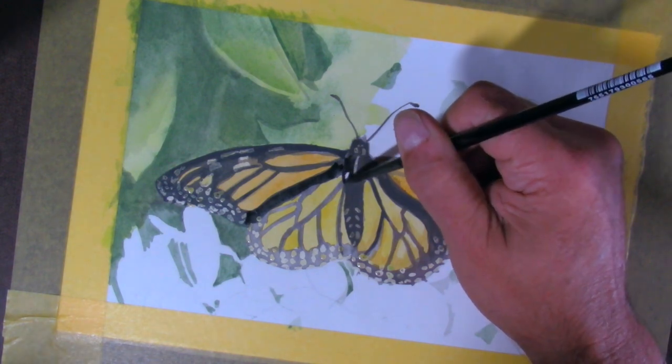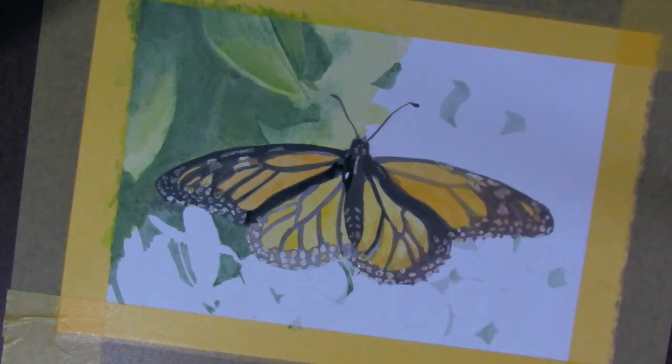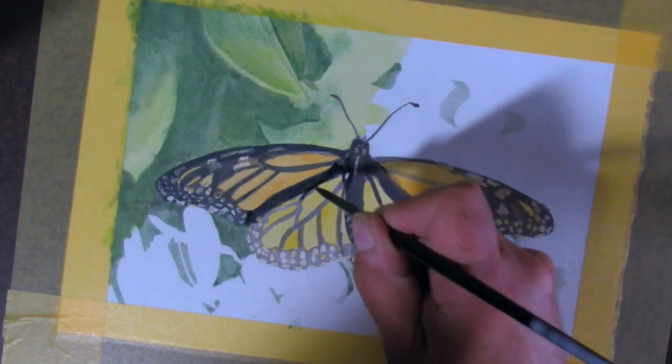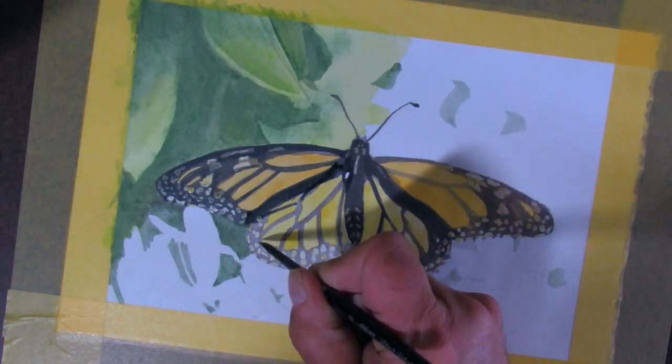Also notice how much darker the black gets on the second layer. It's still not going to be anywhere near as black as I want, but you can see that as you add layers, each one gets more saturated — in this case, more black.